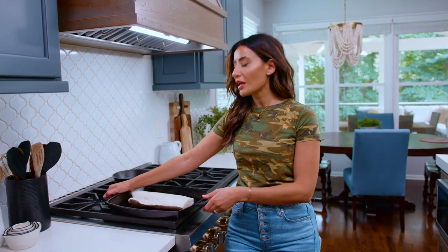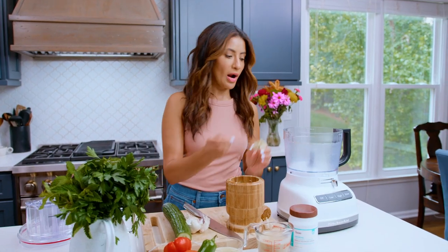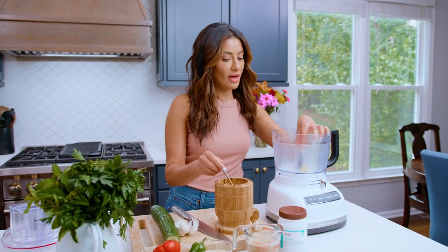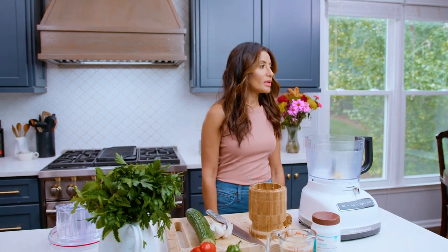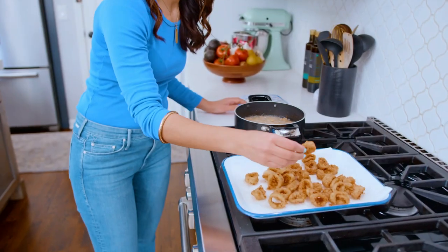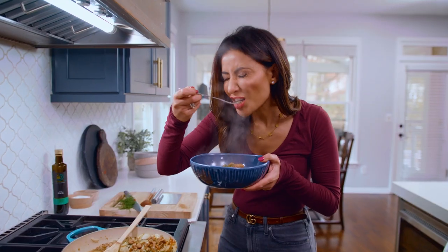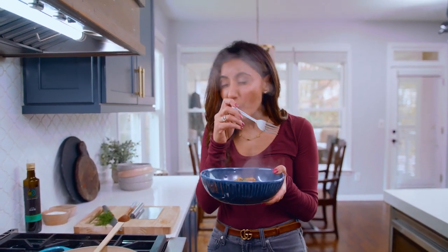And today we're gonna do a sea bass with the blah blah blah blah. And the food processor which does not have a blade. Where's the blade? Ow. I got injured on the job. I'm gonna try to cook more. So hot. It is so freaking hot.